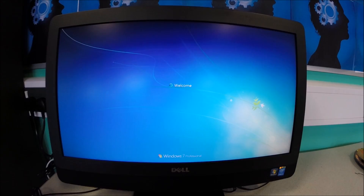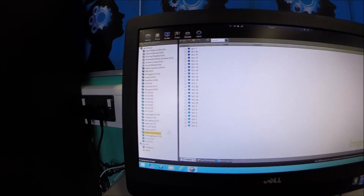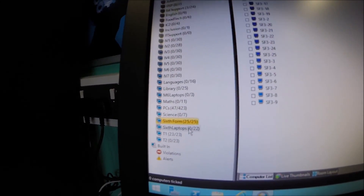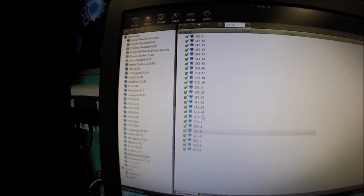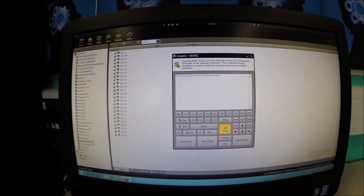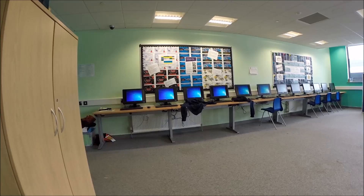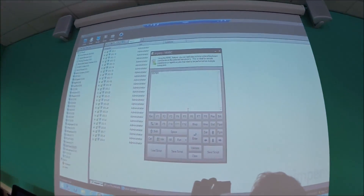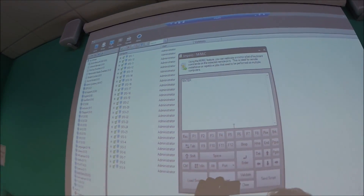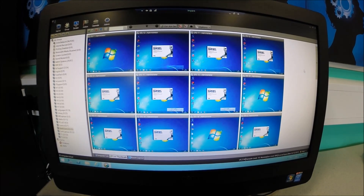I'll log this in as a domain administrator now. If I connect to our Impero server, as we can see on the SIGFORM list here, we have all 25 computers — 25 out of 25. If I select all of them, go to admin, and then run the mimic script on that and hit enter. When I click send script on that, it'll validate, and then they will all log on. You can see on the admin computer screen that enter has been sent to it. And there they are, logging in.